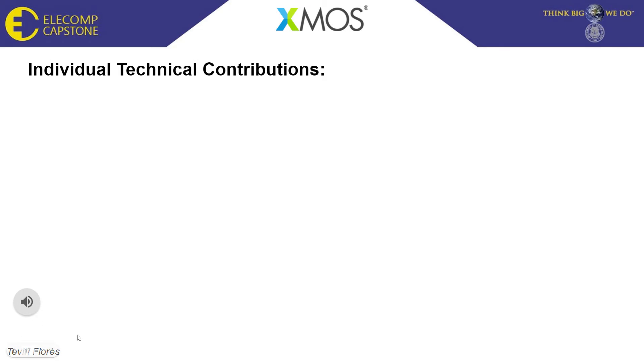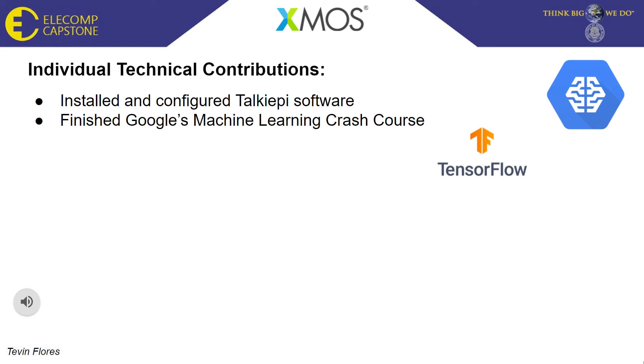My technical contributions for the semester were installing and configuring TalkiePi software, done so we could get an idea of what full duplexity would look like. I also completed Google's machine learning crash course, learned the FreeRTOS API since most of the examples provided by XMOS use it, and built and tested some examples from XMOS — during which I noticed a couple of issues with the audio receive code. I then created a custom project with only the relevant software, such as Wi-Fi connectivity.